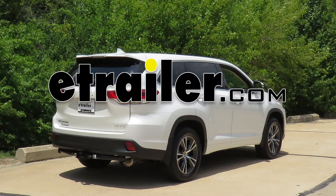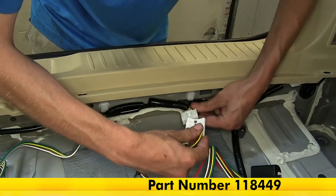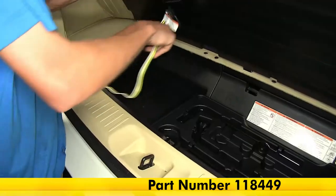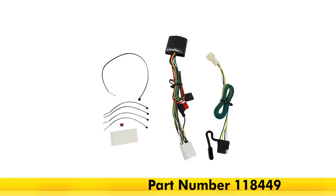Today we're looking at the 2017 Toyota Highlander. We're going to be taking a look at and installing the Tekonsha T1 vehicle wiring harness with four-pole flat trailer connector, part number 118449.